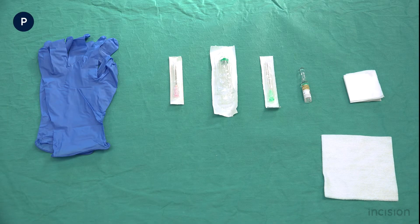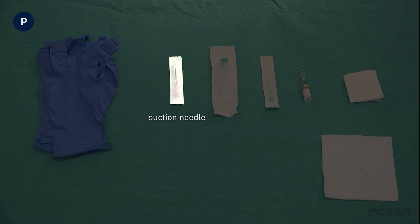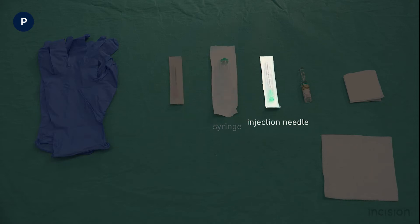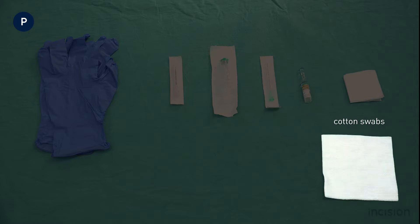The following materials are prepared: non-sterile gloves, a suction needle to draw up the medication, a syringe, a needle for injection, the required medication for injection, and alcohol cotton swabs.